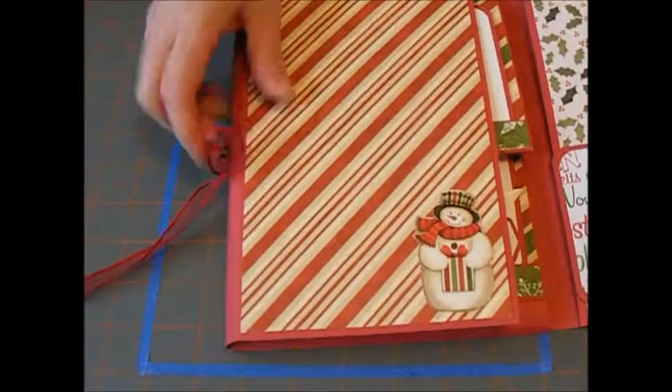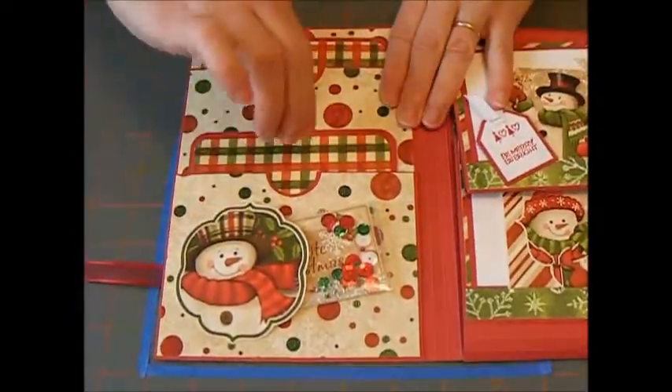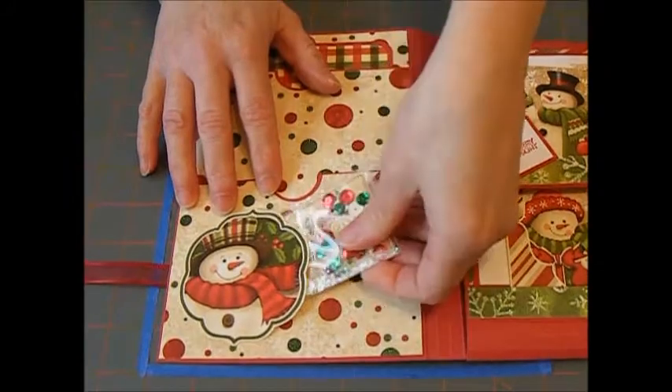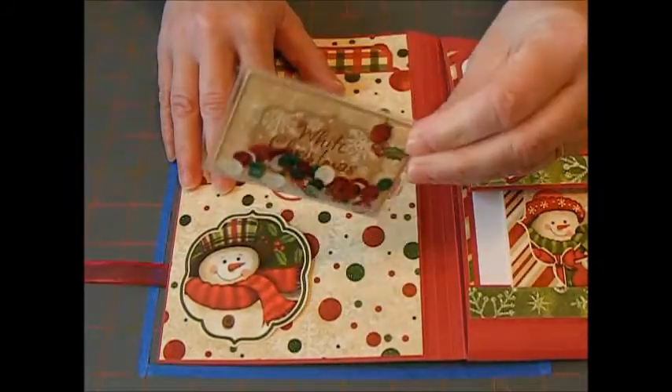And then if you go to the other side, it has two pockets with tags, and it also has a little spot here to put a photo. I just made this really cute shaker card — I thought that was kind of cool.